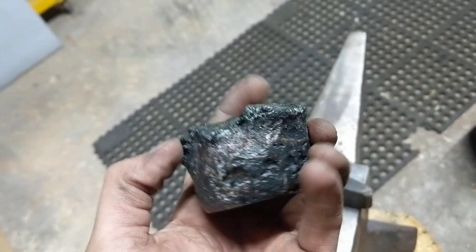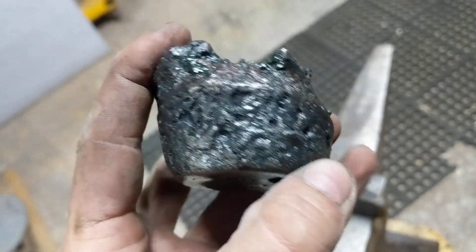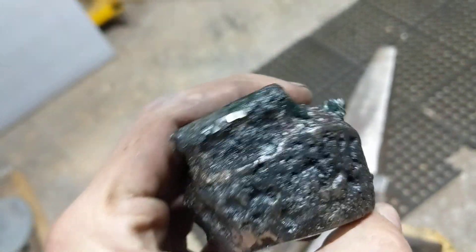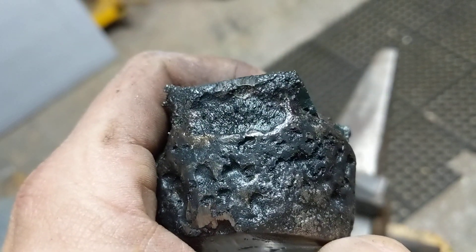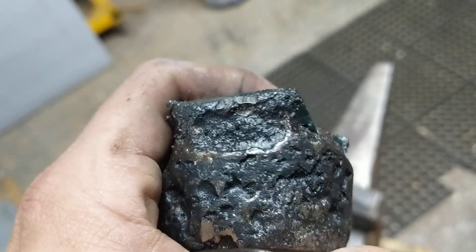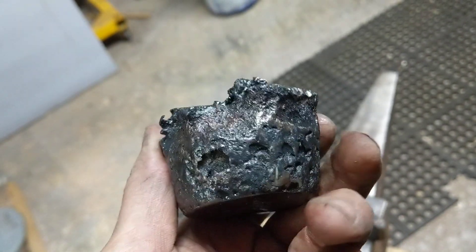Hey there ladies and gentlemen, JD here, Timber and Anvil. Welcome back to the workshop. So here is the monumental success of my crucible steel. On close inspection you can see the dendrites here, shown as these vertical crystals. You get that with really high carbon wootz steel.